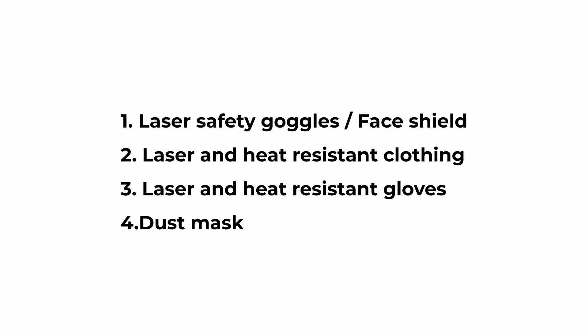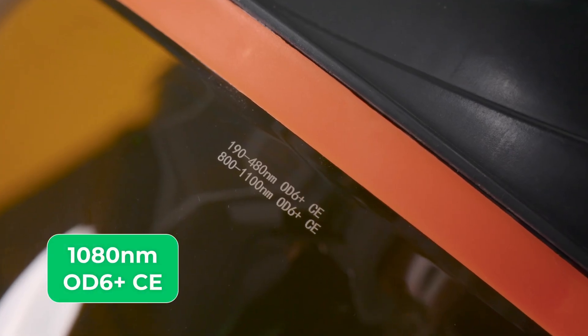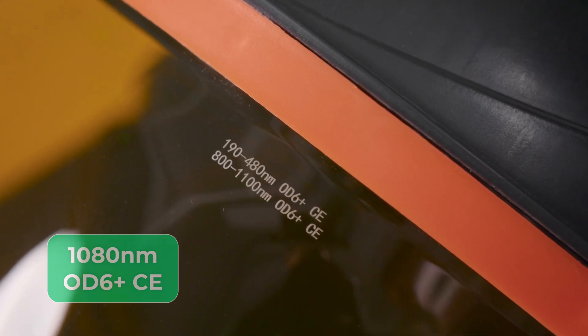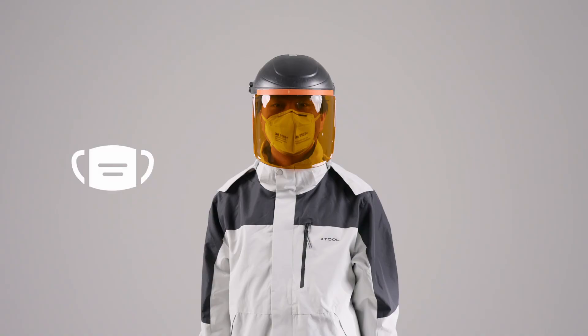Important safety measures. Everyone inside the laser-controlled area should wear the following protective equipment: laser safety goggles or a face shield certified to protect against laser radiation of around 1080 nanometers with an optical density greater than 6, as well as laser and heat-resistant clothing and gloves, and a dust mask.